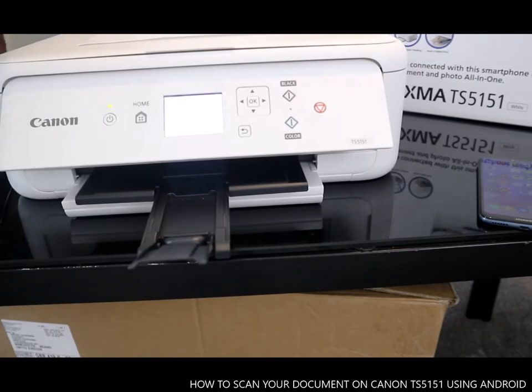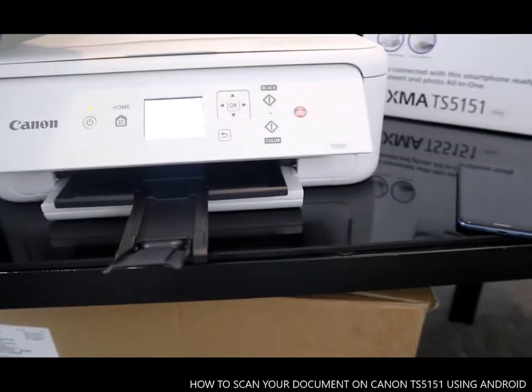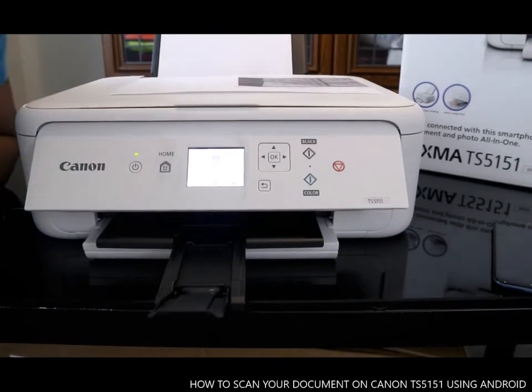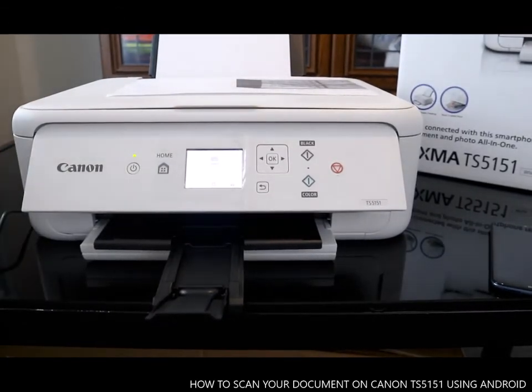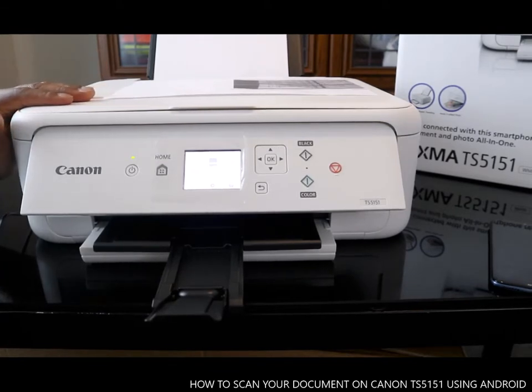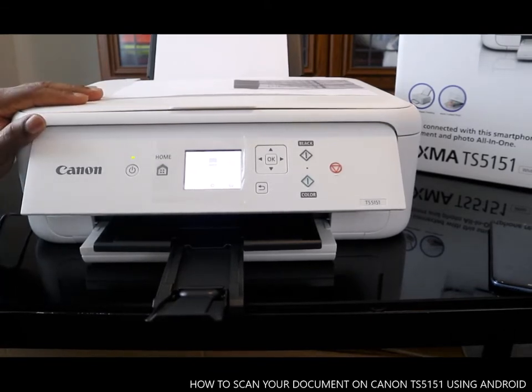Hey guys, greetings! How you doing? I hope you are doing well. Welcome to Vinal TV. If you are new to this channel, please consider subscribing. This is the Canon PIXMA TS5151.